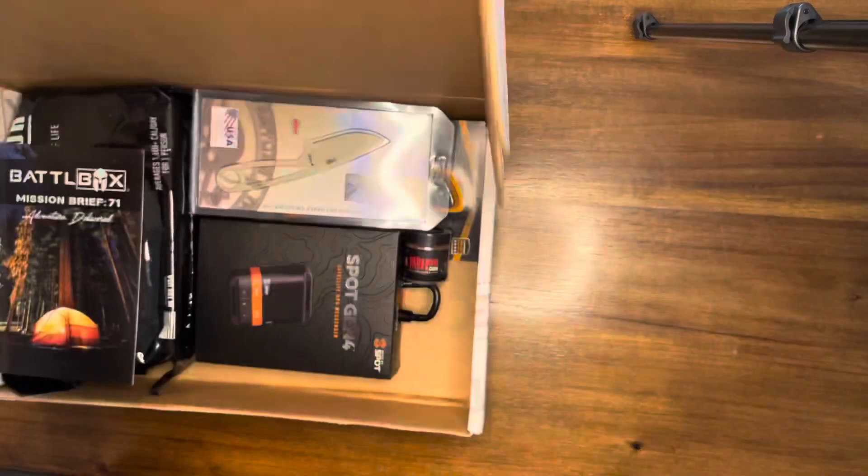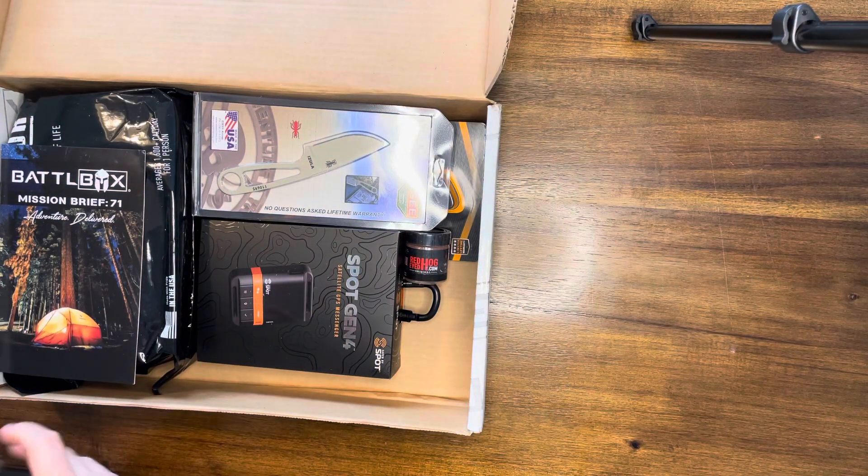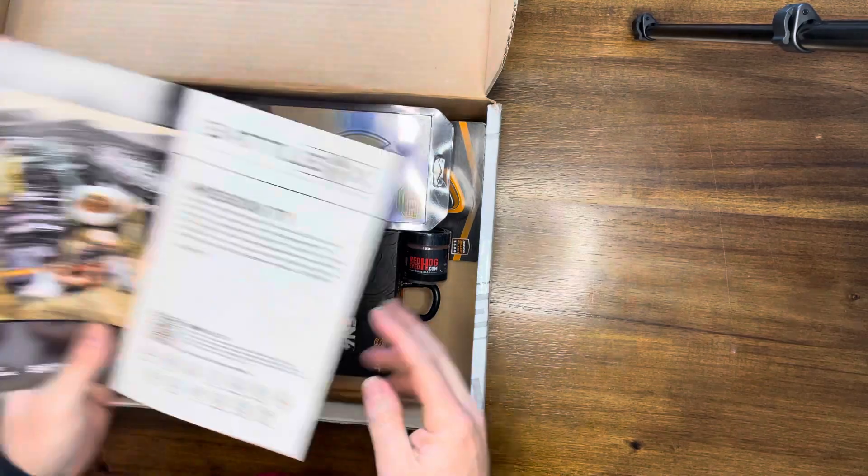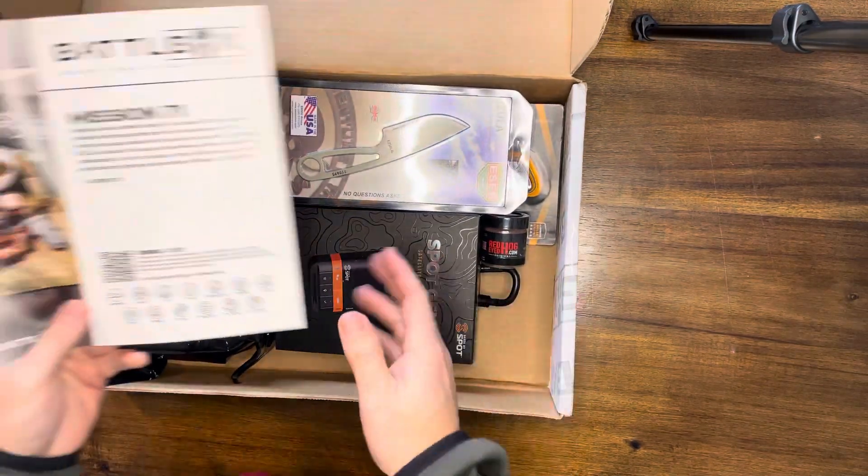Shipping information — let's take a look, see what we got here. Mission Brief 71. Let me tilt this over a little bit more. There we go.